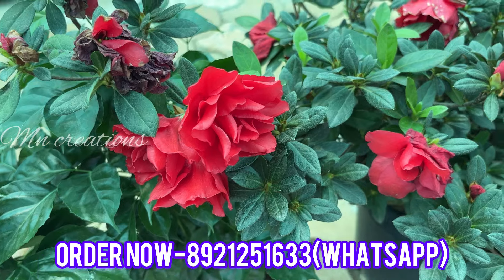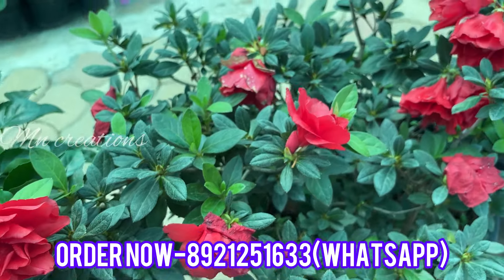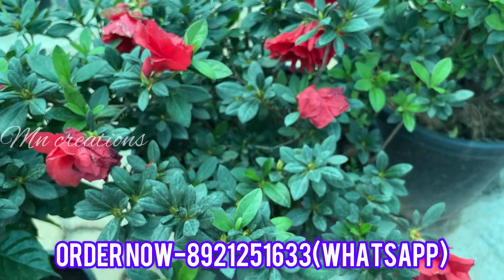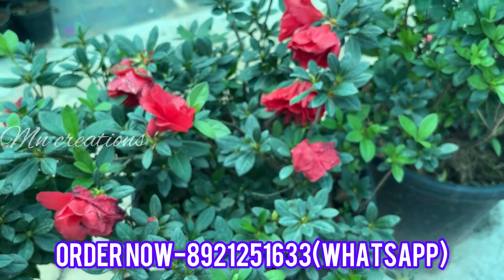If you have any plants like this, you will be able to plant a nice plant. If you have a nice plant, you will be able to plant a nice plant. See you in the next video. Bye!